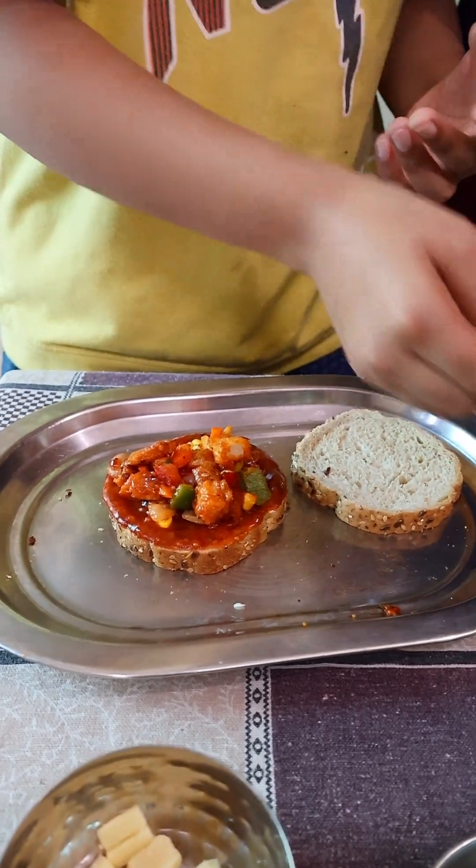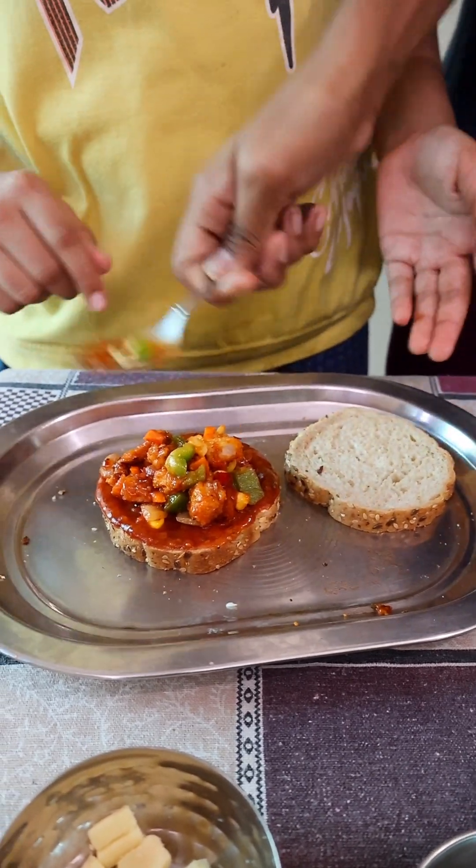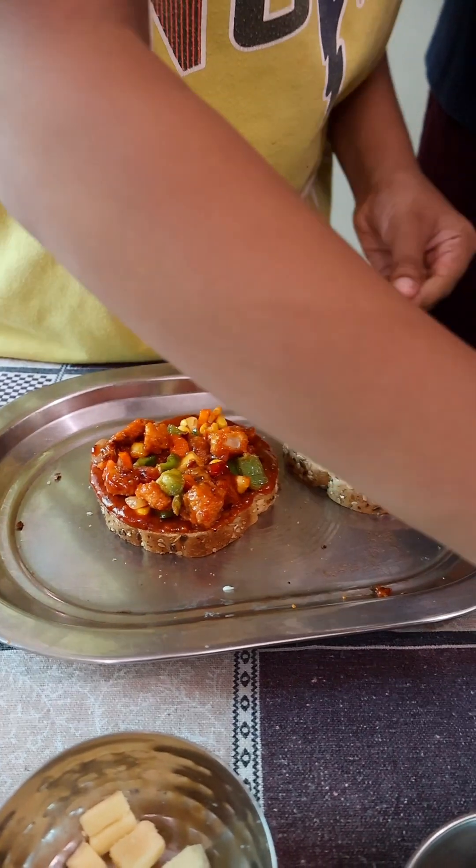We have two layers in our mini pizza, so we have prepared the first layer and fried the vegetables. Now we will add this cheese.